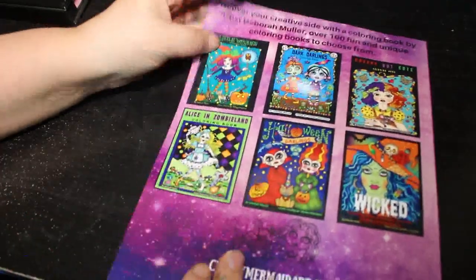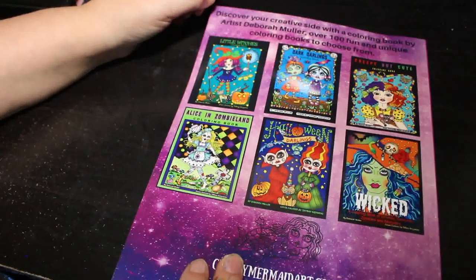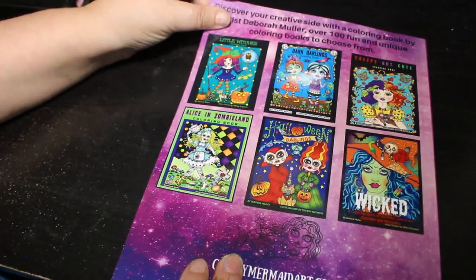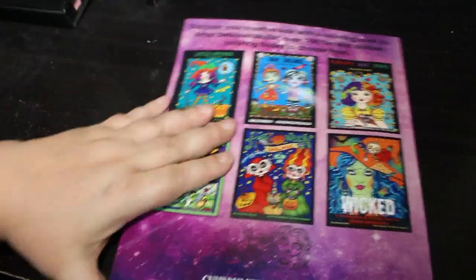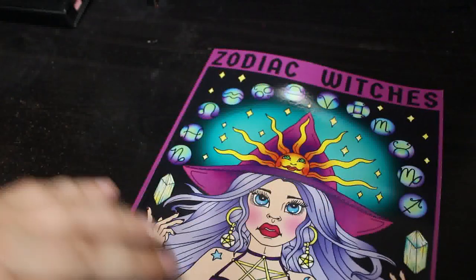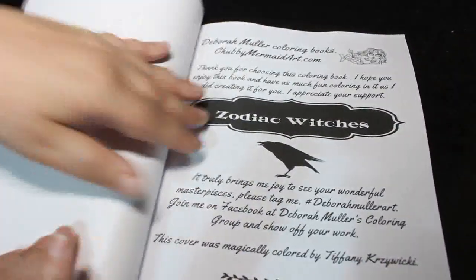On the back it shows you a few of her other books. We've got Little Witches, Dark Darlings, Creepy but Cute, Wicked, Halloween Darlings, and Alice in Zombieland. These are more of the Halloween-y horror ones obviously because we're getting to that time of year. Luckily Zodiac Witches you could colour any time of the year.